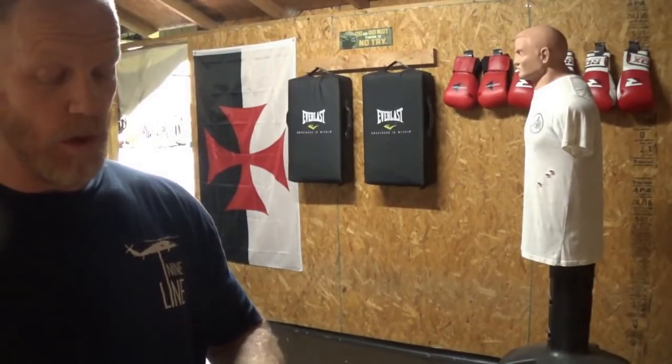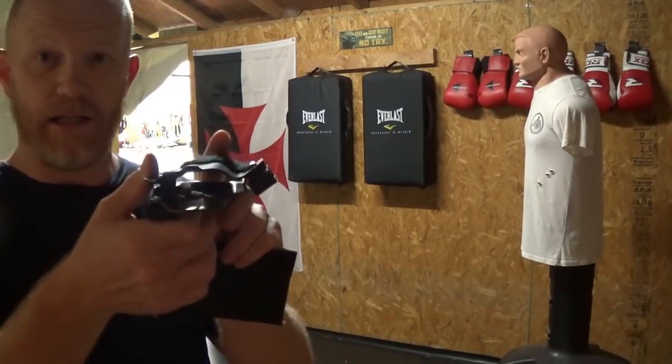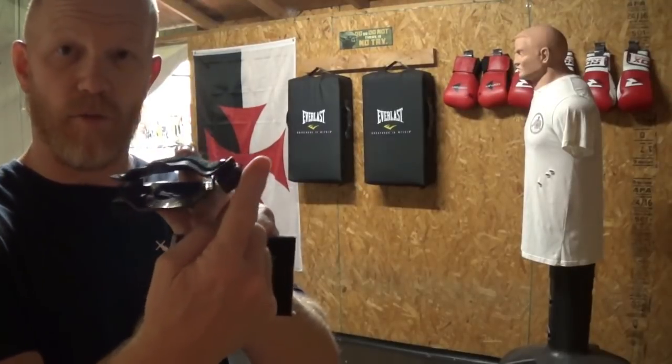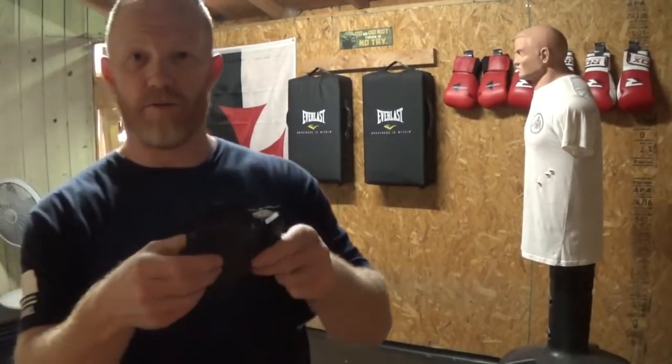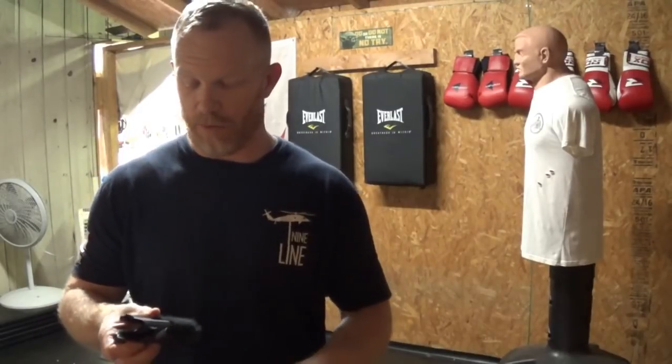One of the first things I wanted was a holster that was two shells, with a cant on that forward end. As we're sitting here like this, it actually helps press that pistol grip into the body a little bit and help with concealment.